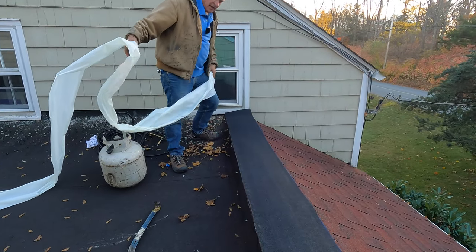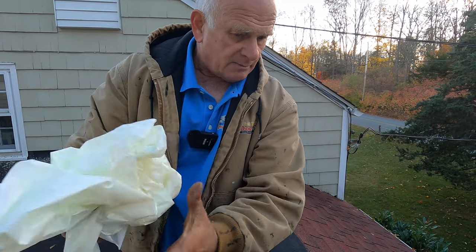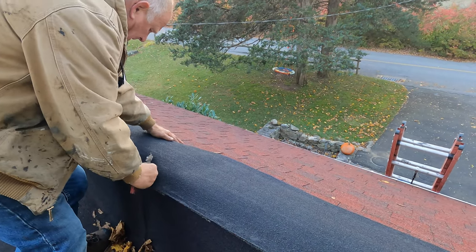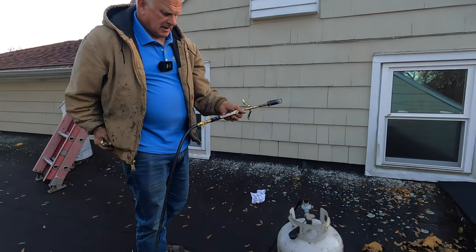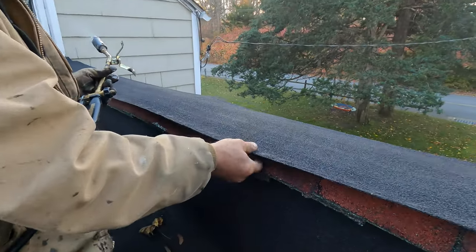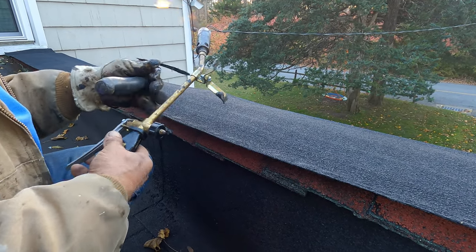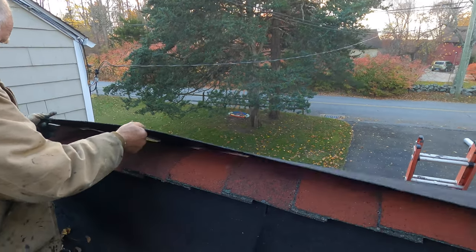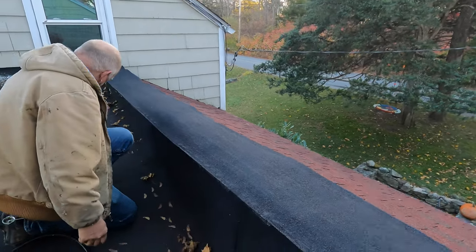Now because it's cold today, it doesn't stick too well yet, but as soon as the sun beats on it, it will stick. But I'm going to show you how to make it stick even better right now. You can see it's not sticky because it's cold today. All you do is heat this up — bring it over to the edge — and here we go, you just heat this up.